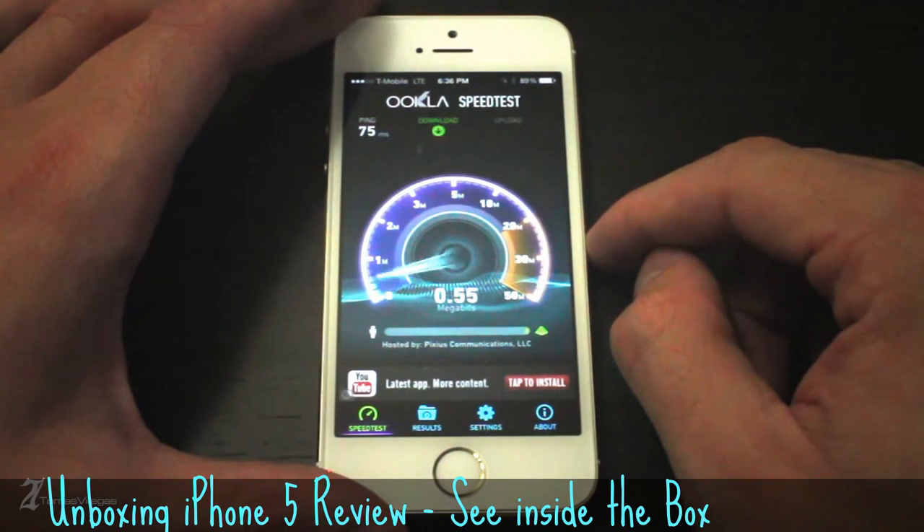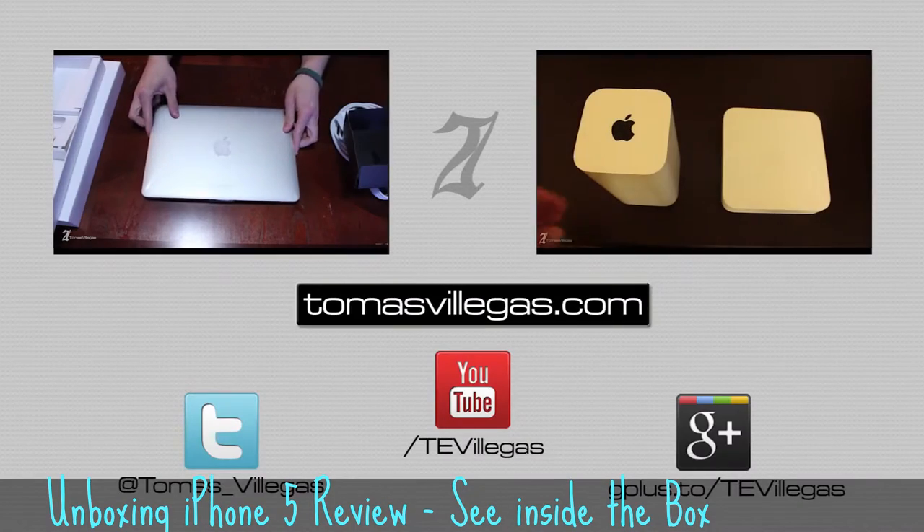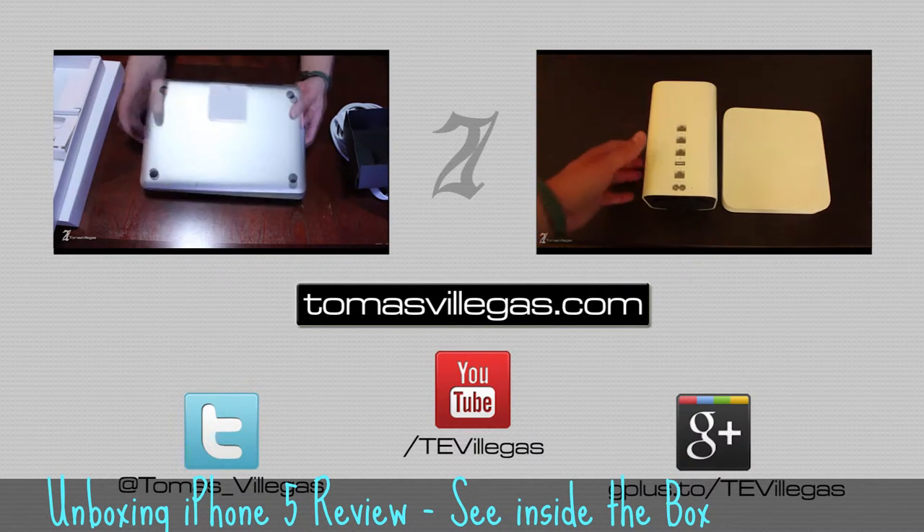This video covers a basic overview of the iPhone 5S. If you're looking for a more in-depth review, Jonathan over at TLD Today has put together an awesome detailed review with anything and everything you would want to know about the new iPhone 5S. If you want to check that out, you'll find a link to that video in the description. So with that, that about does it for me.